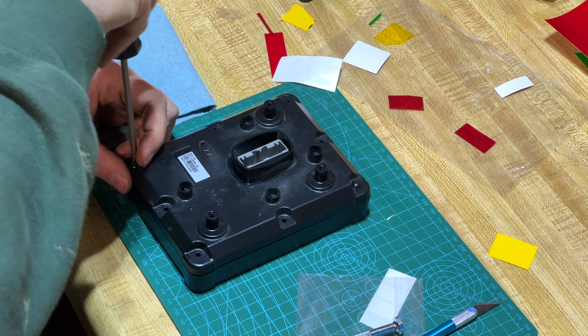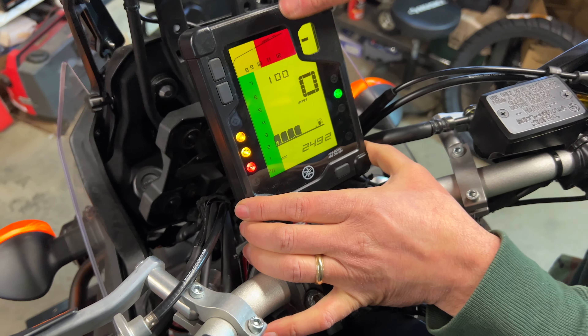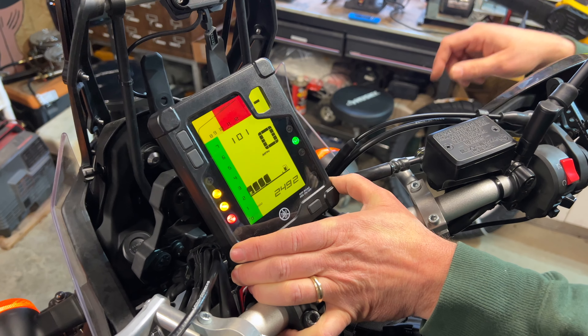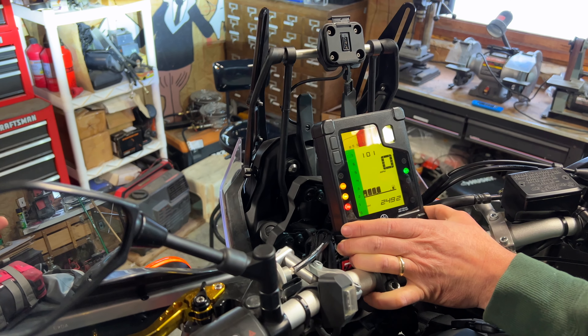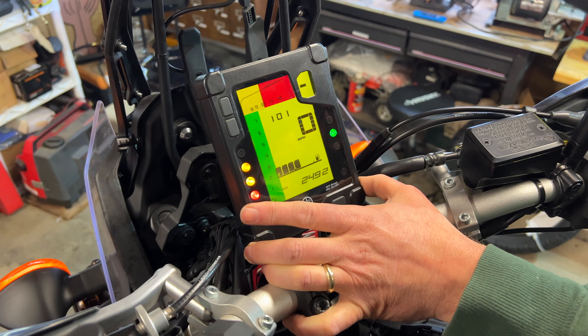Putting these screws back in — all eight of them. Japanese tend to do a good job with fasteners, and there's no Loctite needed on these. So you can see here how it looks — the numbers, how they come over. Here are the RPMs going up. The yellow cover looks really, really good, but the Christmas tree is a little bit too much.